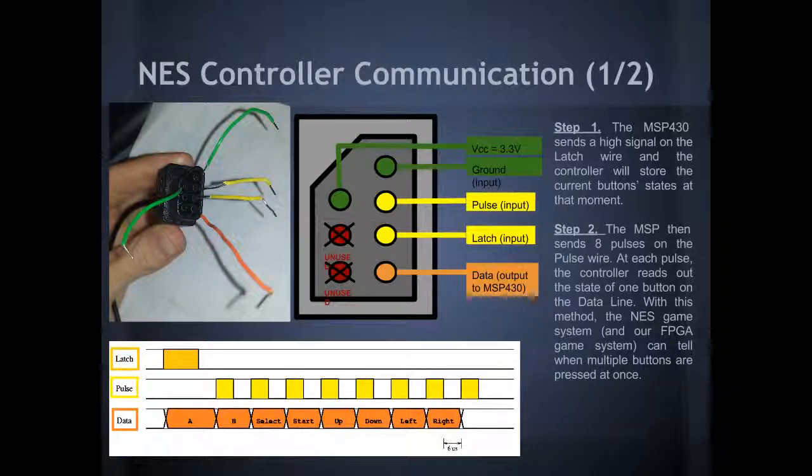Pulse and latch are inputs from the MSP430 — it's usually the NES system. Latch is first set high, and this tells the controller to save internally the current state of the buttons. Then the MSP430 sends in several pulses. At each pulse, the controller will read out the state of one of the buttons.